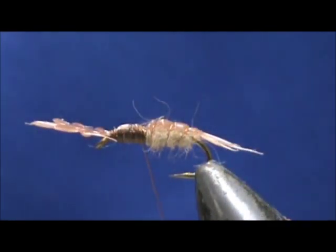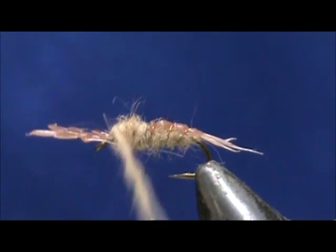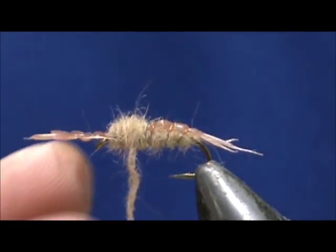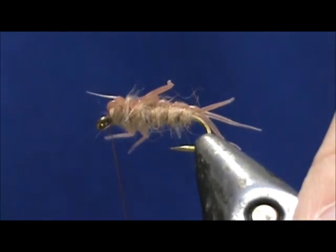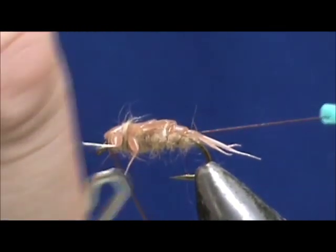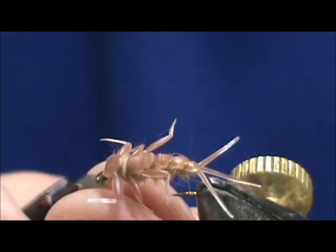Now we're going to take more of our dubbing and dub this a little bit thicker. Go right up to the front, bring this back. I'm not going to wrap the very end yet — I'm going to fold it over and wrap between the first and second legs. Put two wraps in there, then advance the thread to the eye. We'll take our whip finish and tie that off. Use the poke and snip to get rid of the thread.